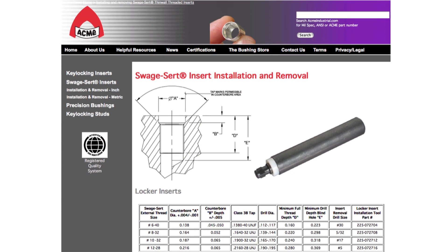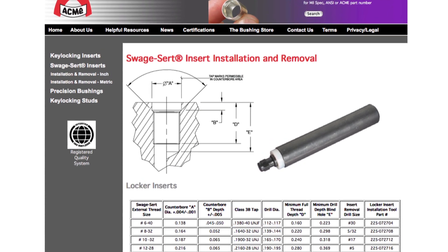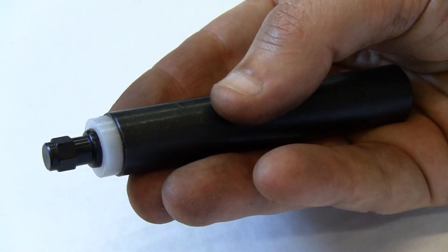To install a SwageCert thin wall insert, first refer to Acme's website for the properly sized drill, tap, and installation tool. The installation tool looks like this.